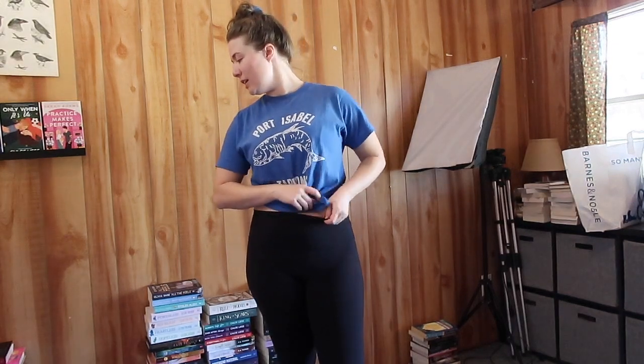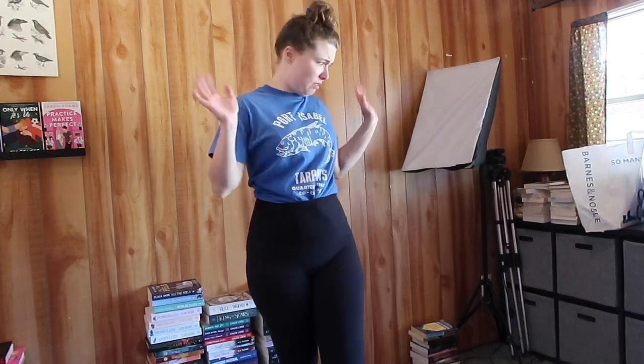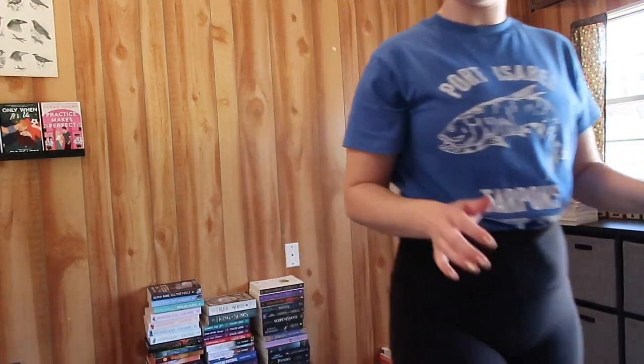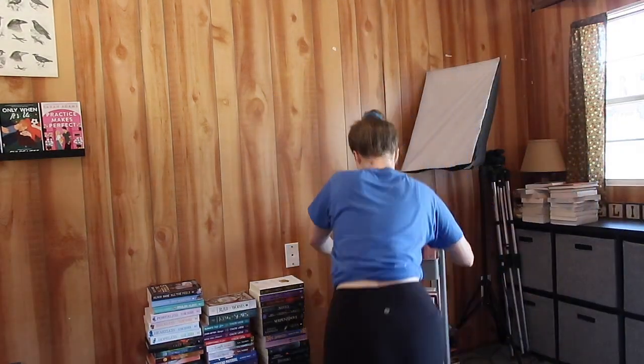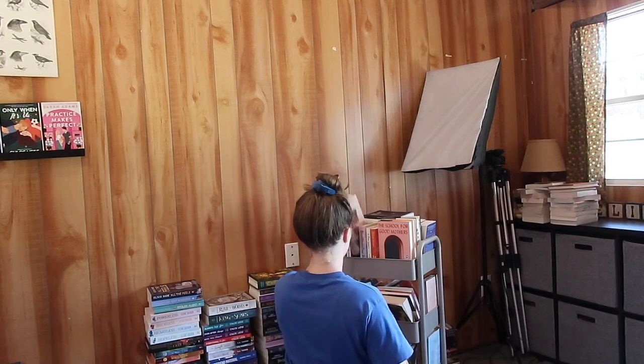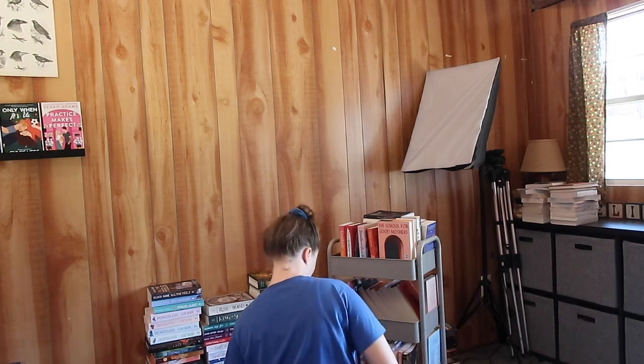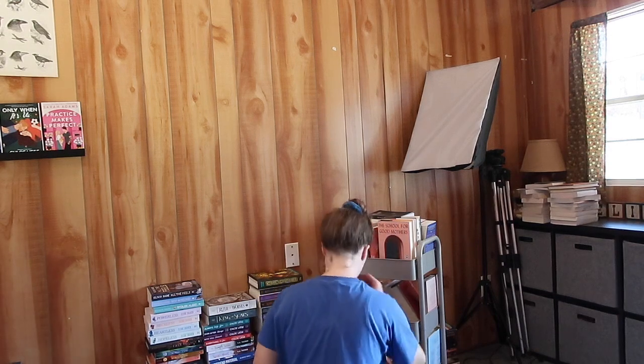As a grad student I usually pre-film a lot of stuff so I have to be organized and prepared. I like to create stacks of books on the floor and do sticky notes so that I know what's going on for what. I don't know where to start — we're gonna put this on a time lapse.